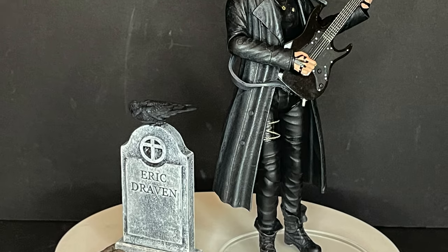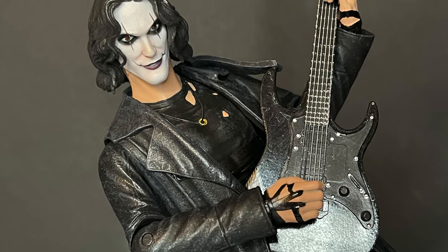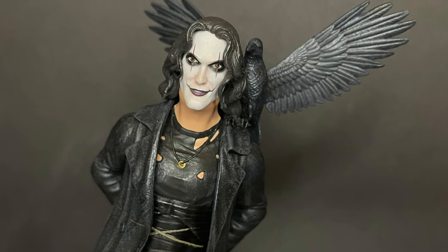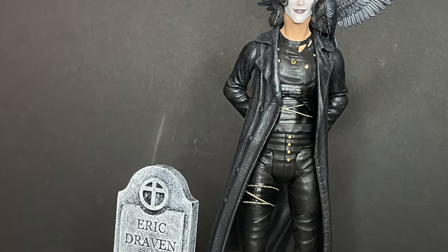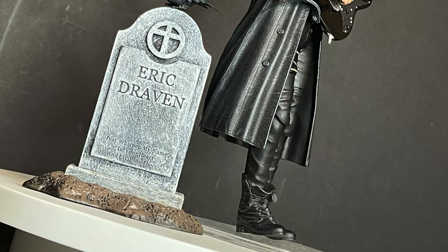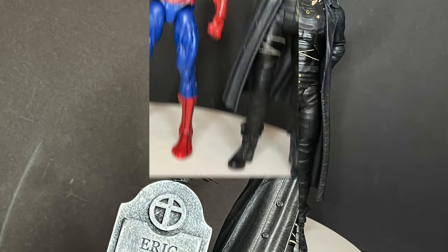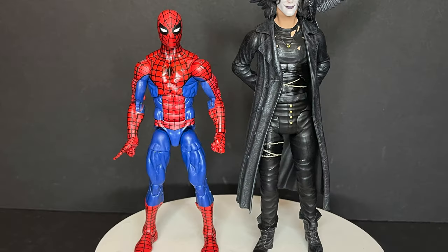I think that this figure came out better than I was really expecting. I just kind of saw this and thought, 'oh, it's The Crow,' but now that I have it in hand it's a fantastic figure. All of the accessories make sense, the articulation works — it's a great figure. As far as scaling, he is at that seven-inch mark, so he'll be taller than most Hasbros.